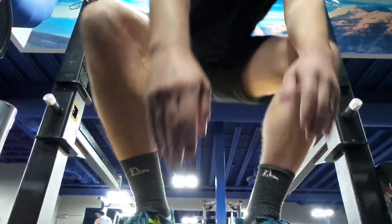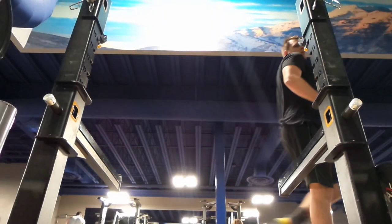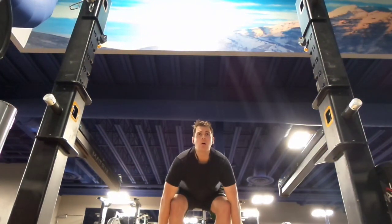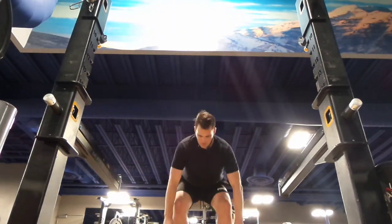After I ran for about a mile and a half, I decided to switch over to some deadlifts. I never lift heavy, but I do some higher repetition deadlifts. I usually start with around 135 and do around 10 repetitions, then throw some more weight on for a heavier set.